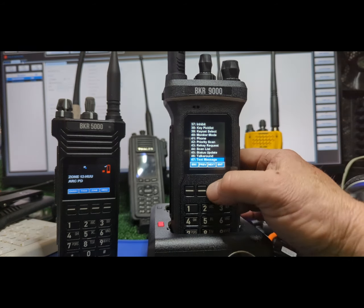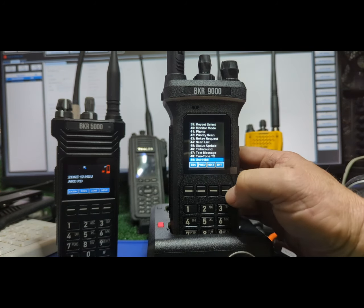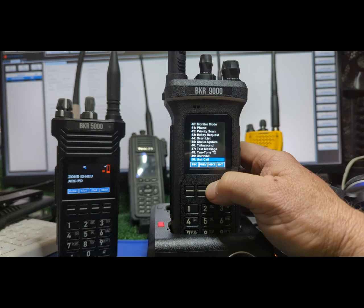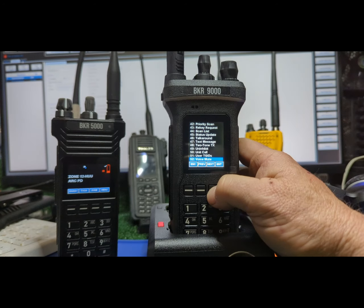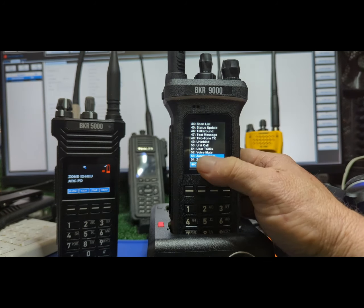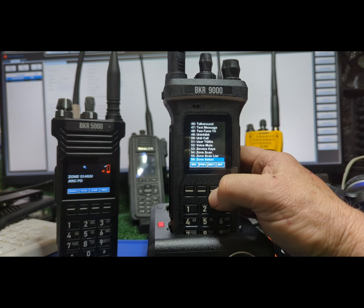Anyway, text messages — I've played with two-tone, set off some alarms. Inhibit — let's not do that. Unit call: I can call my friend on a P25 system if I have his ID. User talk groups. Zero keys — don't hit that one or your keys will be gone, but if you ever want to send the radio in for service, encrypted people I'll leave that in with a warning: don't push it unless you want to come see me. Zone scan is too advanced for me — I like to scan the zone I'm in.